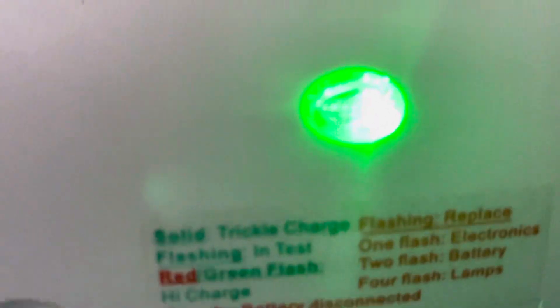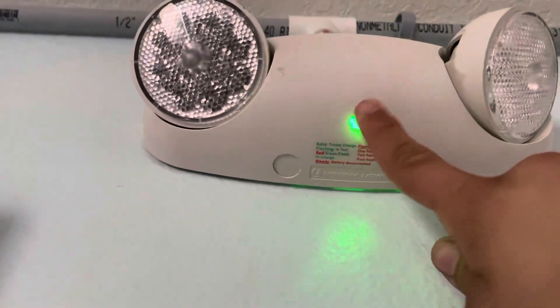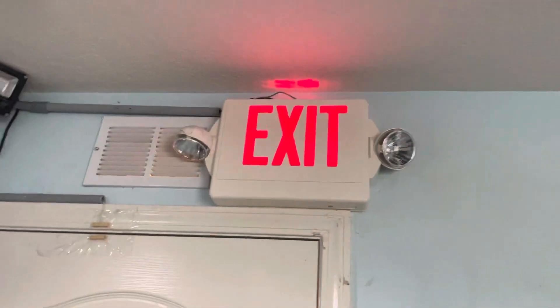This one right here — that's the self-diagnostic label if you want to look at it. And there's the test button. See, this one's lighting up the doorway and then the other one is lighting over here. But it doesn't really matter because this one is going to be up on the wall permanently. That one's lighting up the door; the other one's lighting up over there by the window.